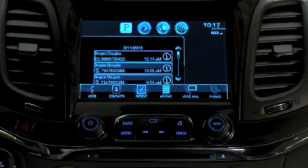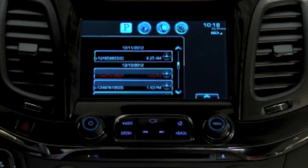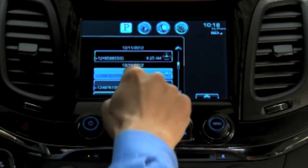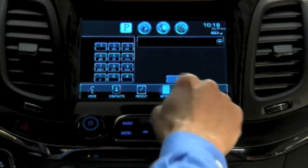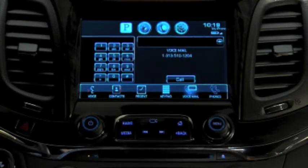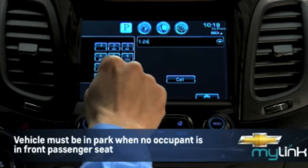The phone screen also gives you access to a list of recent calls that you can dial from, including incoming calls, outgoing calls, and missed calls shown in red. Selecting voicemail gives you one-touch access to call your voicemail. You can also place a call from the keypad, or give the system a number to call.